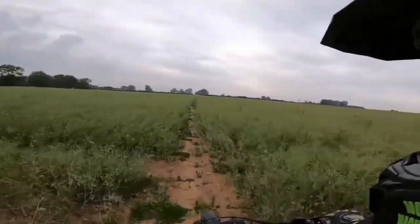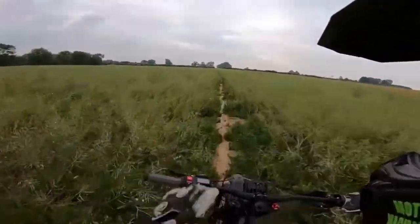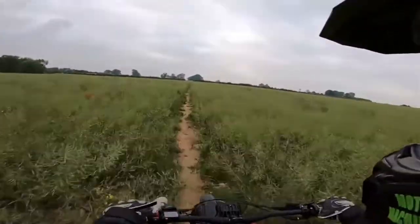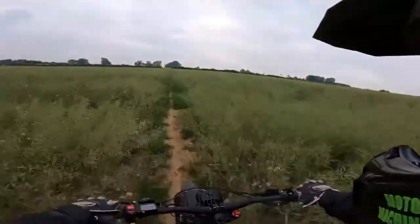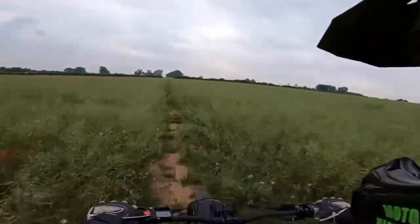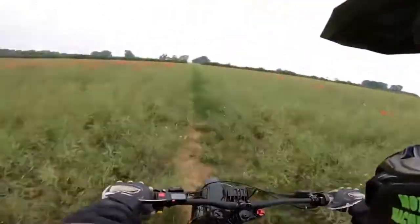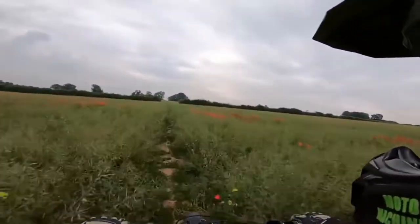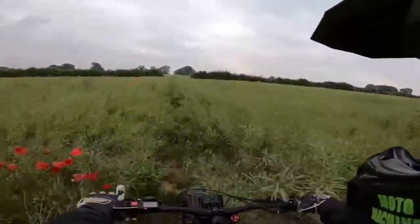That's a big bird of prey! Right, I'll quickly say there's a couple of things that are different. Obviously there's no clutch on this, no gears. This is the rear brake, front brake. But what I keep doing is I keep trying to put my foot on the brake here, and I also keep wanting to knock it down into first when I'm coming to a halt.